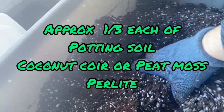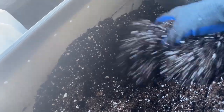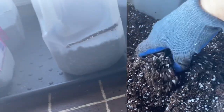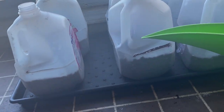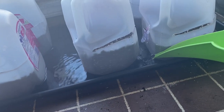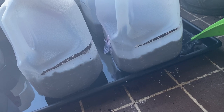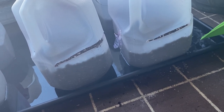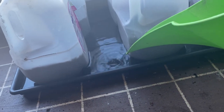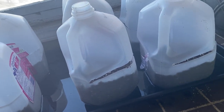Here's a close up of what the soil is going to look like — it's nice and airy and light. I'm going to add some more water to it and make sure that the jugs are well saturated before they go outside. I'll start off by adding a good couple inches of water in the bottom of this tray and let the jugs wick up a whole bunch of water from the bottom, and then we can start putting our seeds in them.